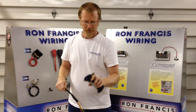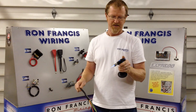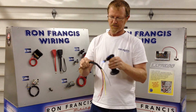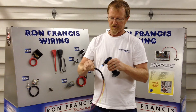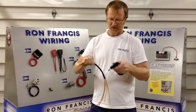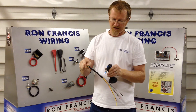You take a heat source — I like these micro torches, they're pretty quick and easy. Simply heat up the heat shrink and it will close down on the wires. This makes for a neat product anywhere you're trying to get a nice tight bundle and protect wires at the same time.